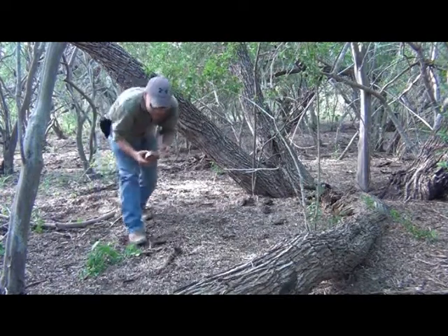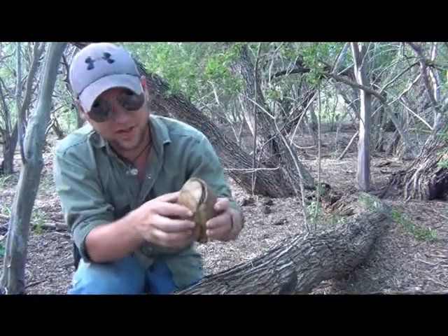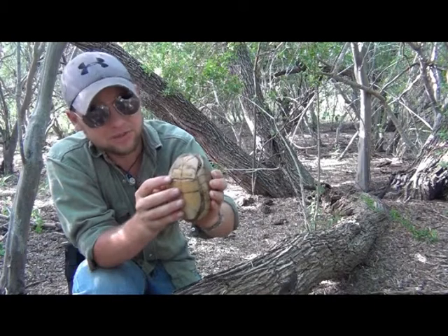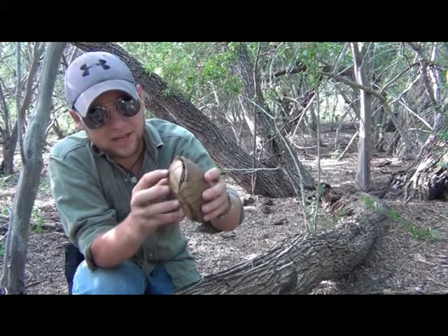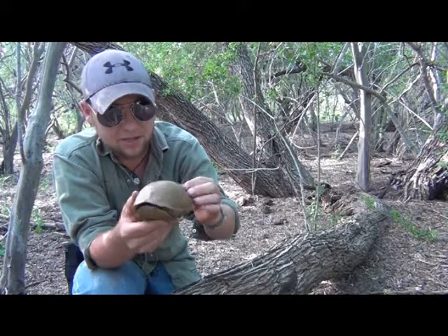This is a hinged shell turtle, and what that means is that if you look on the underside, you're going to find this well-defined crease along the plastron. Whenever he feels threatened — like right about now — he's able to close this up and seal it almost completely, which makes him very adept at being able to protect himself and stay alive.